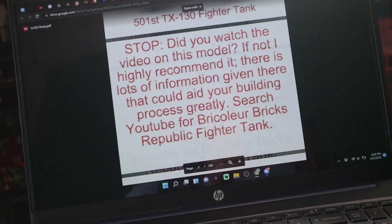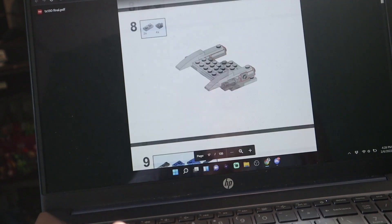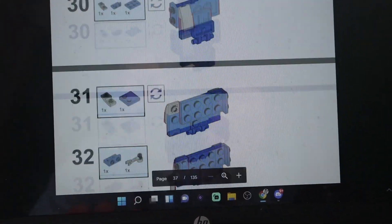The first thing we are building is the 501st Republic fighter tank, and it did certainly prove to be a little bit difficult. Brickolier actually left some pretty epic instructions — he really did a great job with these. I'll totally make sure to leave a link in the description.